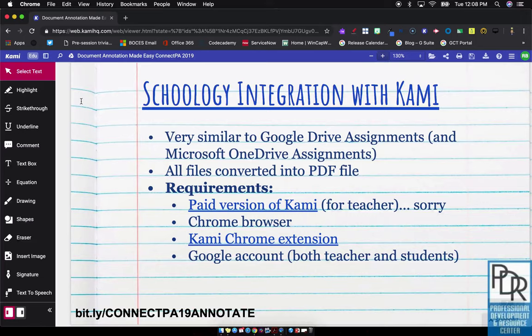Now this interface — the webpage — should, and I'm going to emphasize should, it depends on how your screen is set up, work on an interactive touchscreen or Smartboard the same way Smart Notebook would.